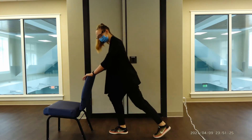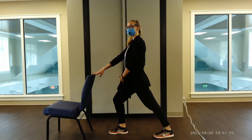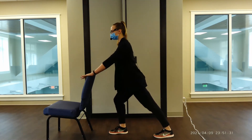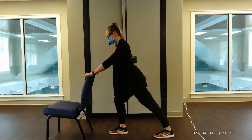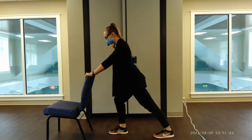Last one — rise up, controlling the weight down. We're going to step back with that left foot, keeping that left leg straight, slight bend in the right knee, posture is tall, getting a nice calf stretch here. Hold for ten, nine, eight, seven, six, five, four, three, two, one.